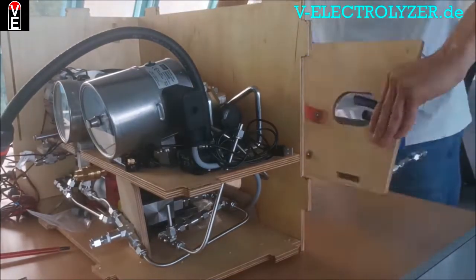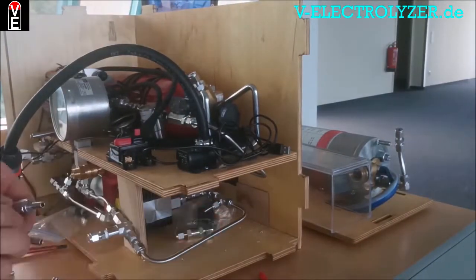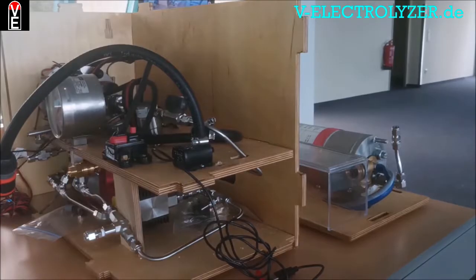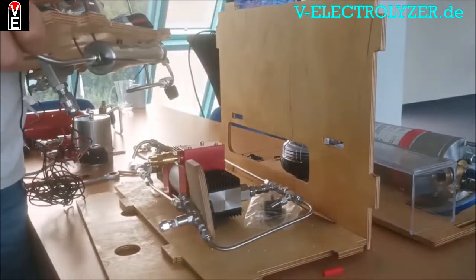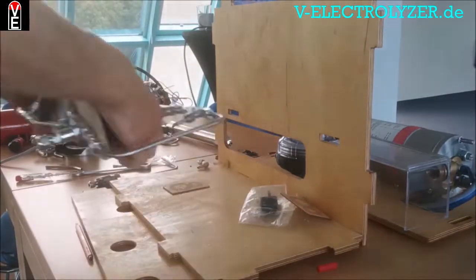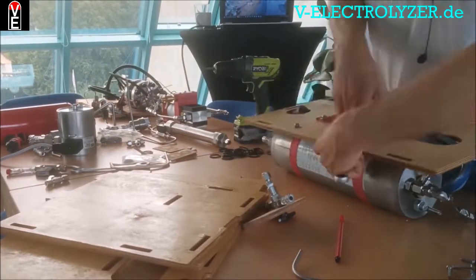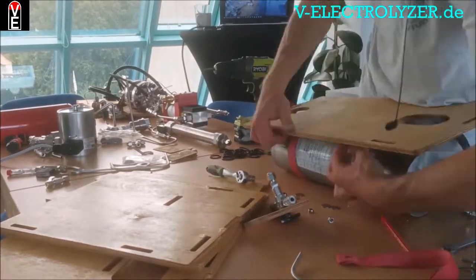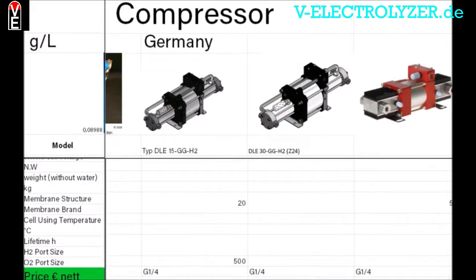If you want to see the full tutorial, you can watch it on the Volks Electrolyzer community members area totally for free. You get access to the full electrolyzer mounting tutorial without commercials. You get the international hydrogen price list with all the components you need.